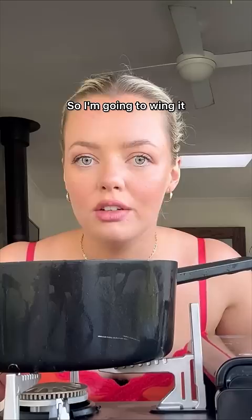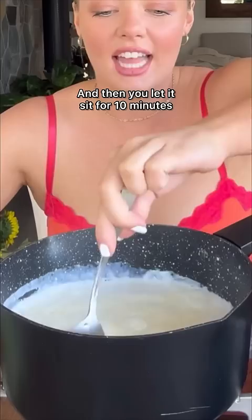Surely not. I'll pop it on. I'm only going to do one liter of milk. But I don't have a thermometer, so I'm going to wing it. It is now ready. Three and a half tablespoons of vinegar. And then you let it sit for ten minutes.